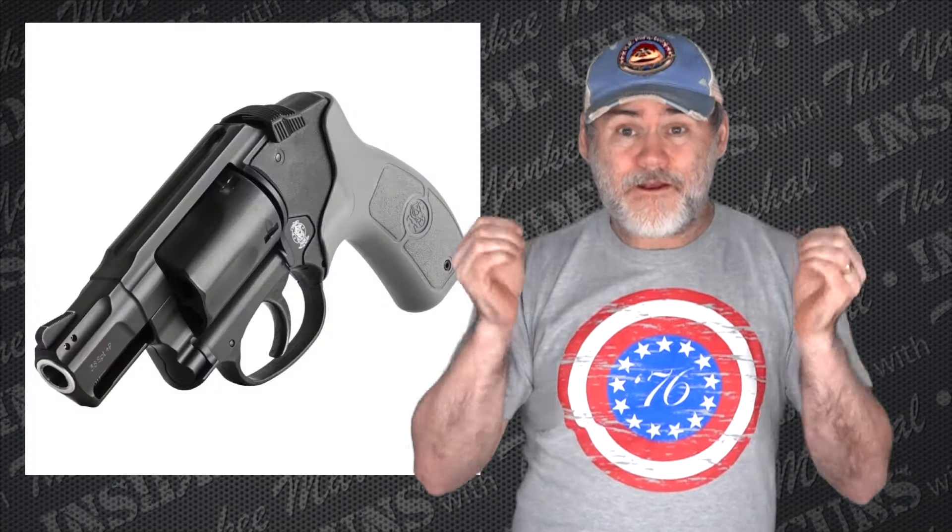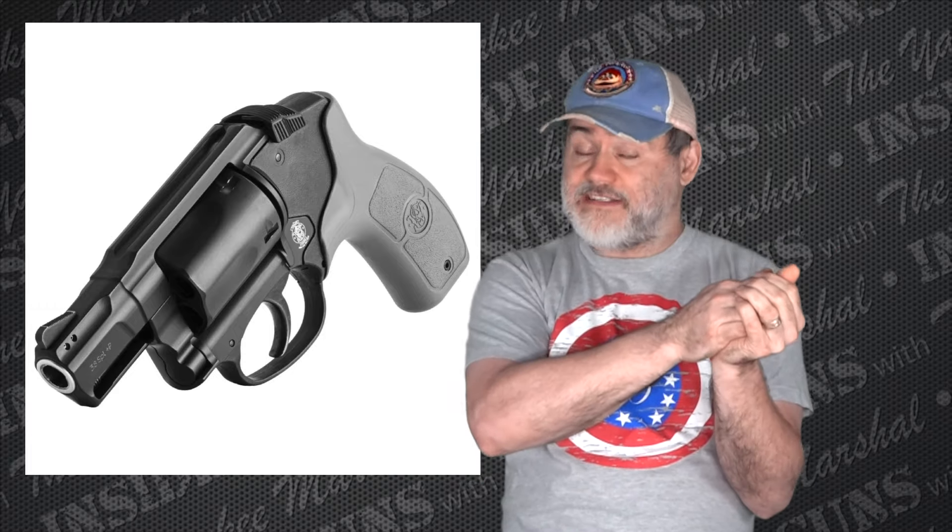And it is the Smith & Wesson Bodyguard 38 — specifically the one with no laser. If you get the one that has the built-in laser, I can see why you're getting it. But the one with no built-in laser, I just don't see any reason to get this gun. It is a lightweight gun — a polymer, carbon steel, and aluminum mix. You've got carbon steel, stainless steel for the barrel, aluminum for the body, and polymer for the grip frame and side panels. It's a mixed-materials gun, meant to be really lightweight — and it's kind of a cool gun, but there are some things I just don't like about it.